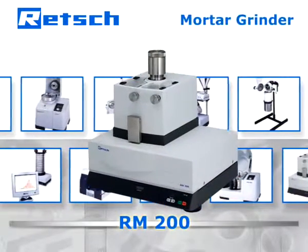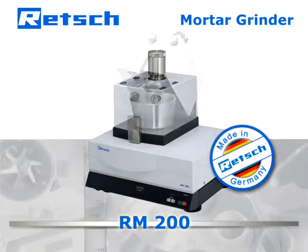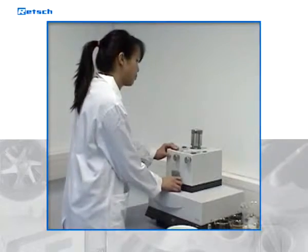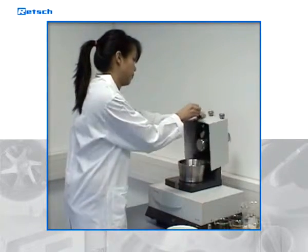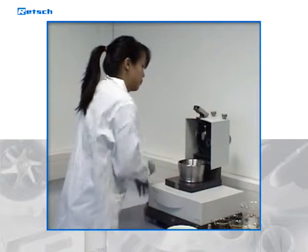It is this approach that determines Rech's products to be superior and makes our mortar grinders ideal tools for dry and wet grinding and homogenization of samples from different areas of application. Mortar grinders have been part of Rech's business for more than 80 years and have set standards in this product segment ever since.